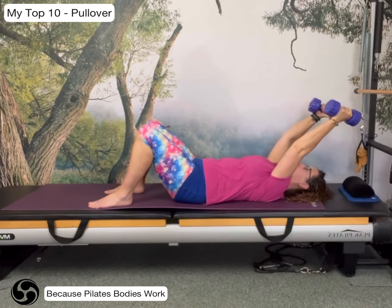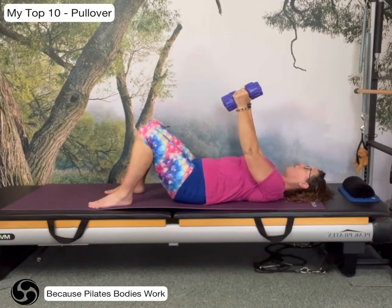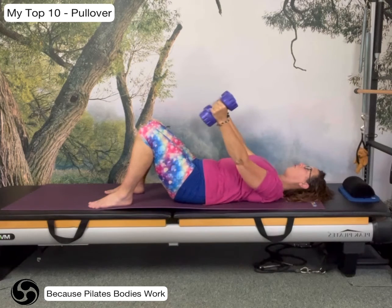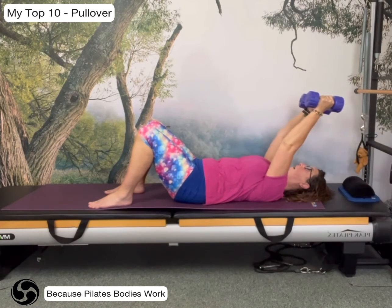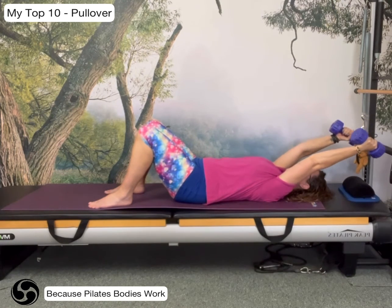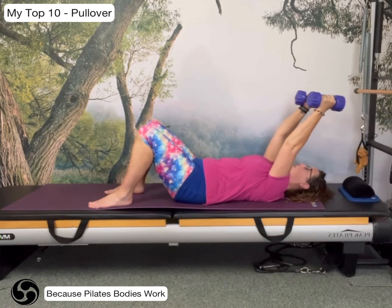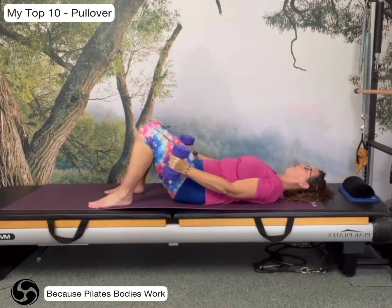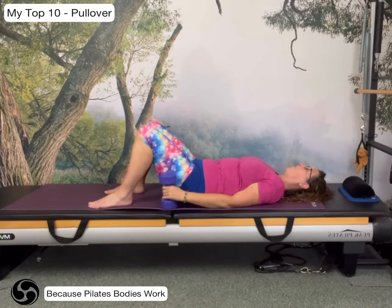Just do this one more time. Remember, you don't need to take the arms back all the way, but it is better to take the arms back straight — although less far — than to take the arms further but then start to bend the elbows. So keep the arms straight and take the arms back to the point that you can control, and then bring the arms all the way back down to the side of the body.